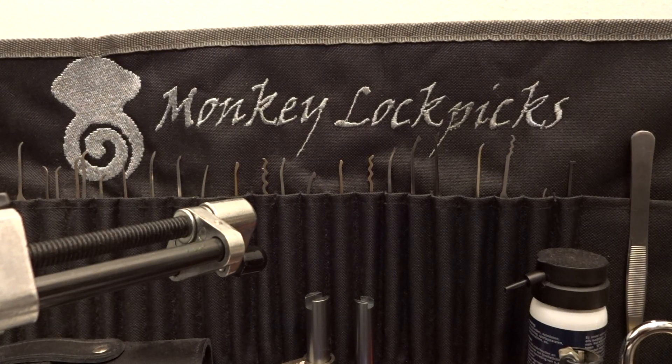Hey Pickers, welcome back! I'm MonkeyLockPicks and I have something a little different for you today. But before we get started, just a quick update about the American lock that I've picked in the previous video.